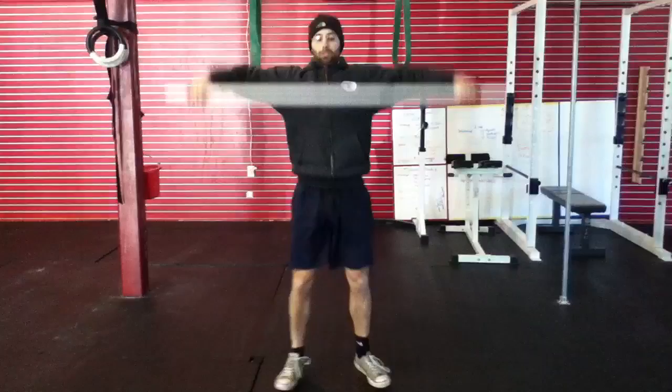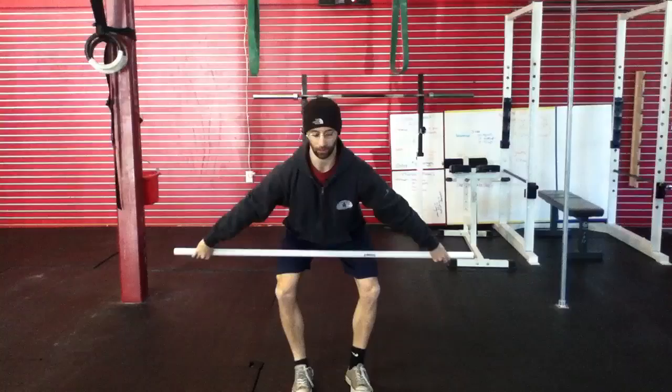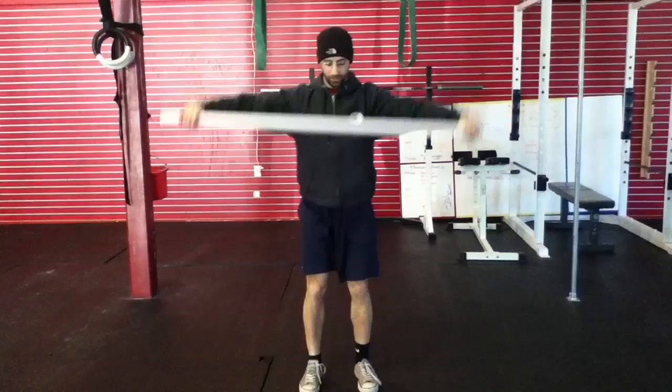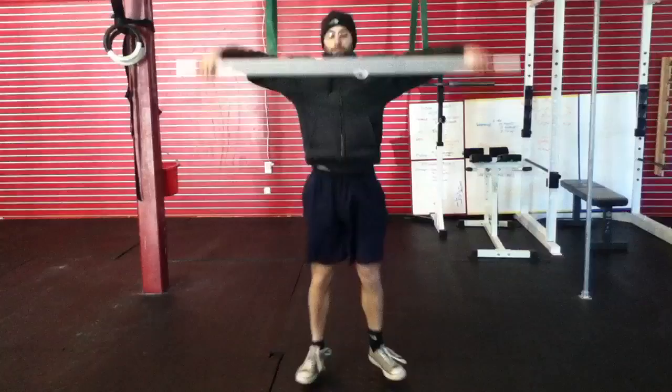As I go through my snatches, I'm starting my feet hip width apart and finishing my feet shoulder width apart. My knees at the beginning are going to push out — a cowboy stance. Each time I set up, I'm making sure I have three cues: shoulders in front of the bar, knees out, lumbar curve nice and tight. I'm going to add a fourth — shins are nice and vertical.